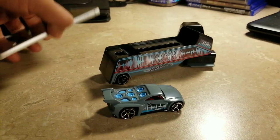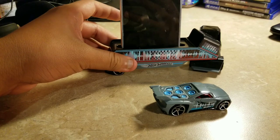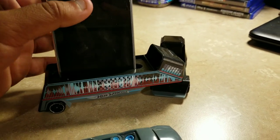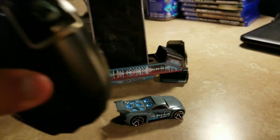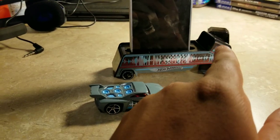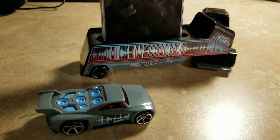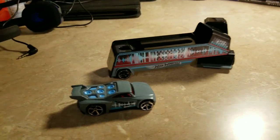Try turning it like this and there you go — see, so it won't tip over. Now you can start listening to music without having those kind of external speakers to plug in. The music comes out right through here, so that's kind of cool.